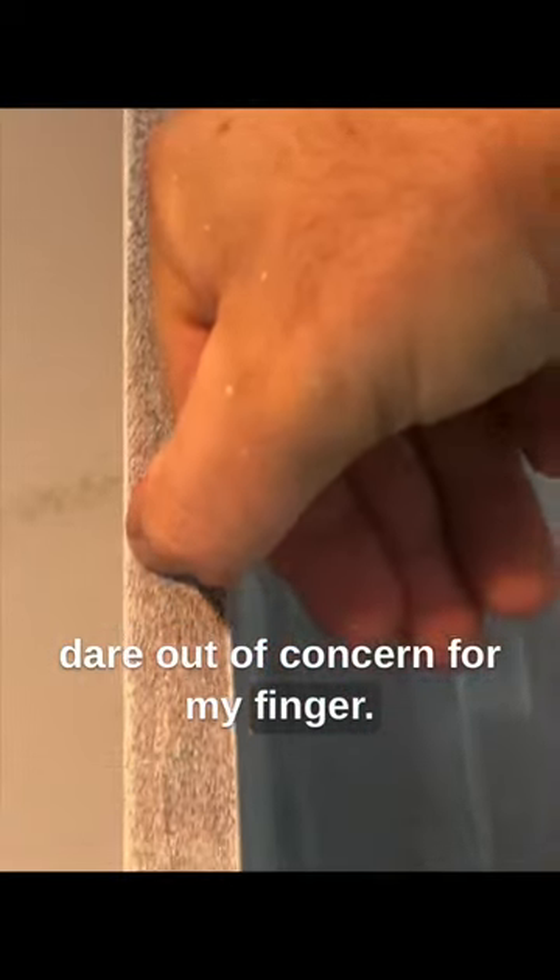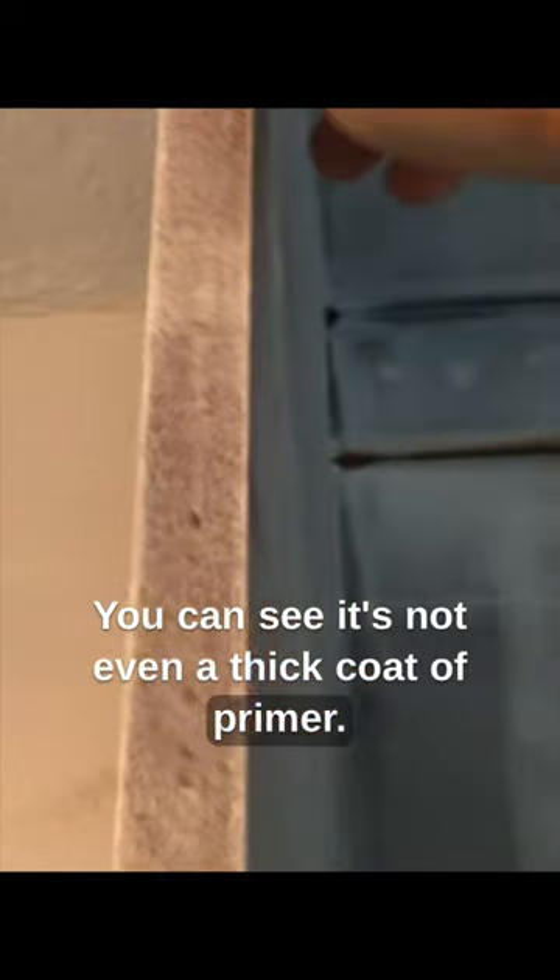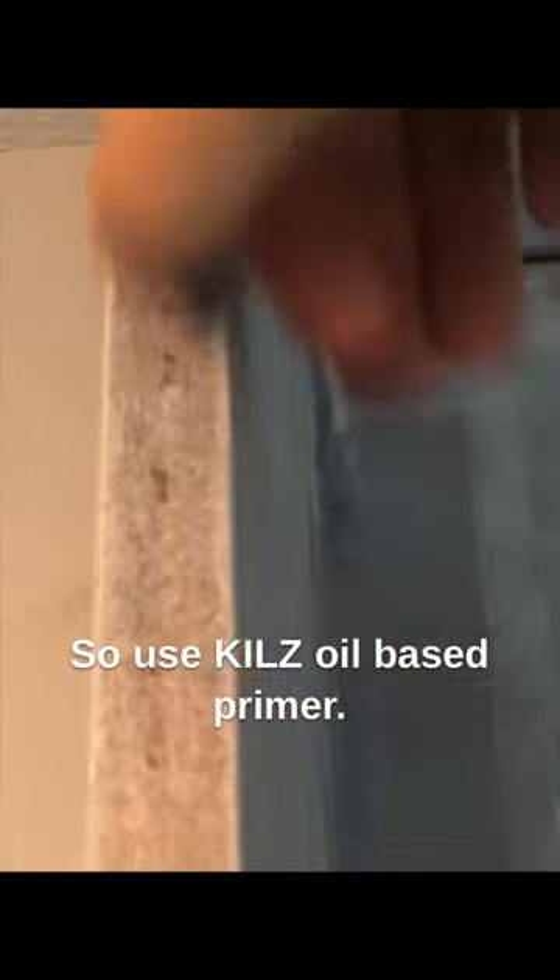This is me pressing as hard as I dare, out of concern for my finger. You can see it's not even a thick coat of primer — it's just really, really durable. So use Kiehl's oil-based primer.